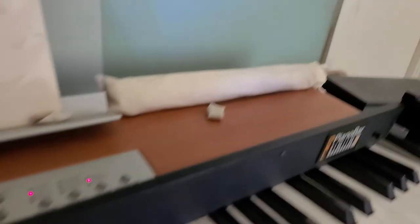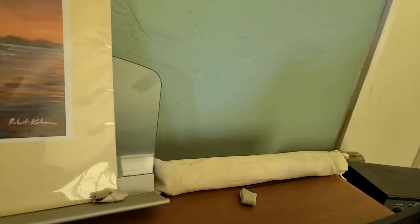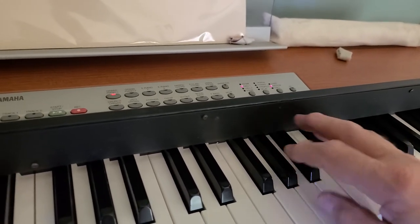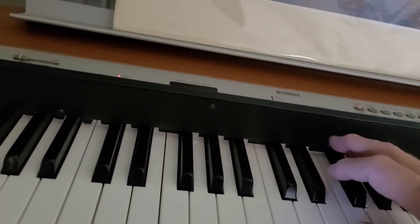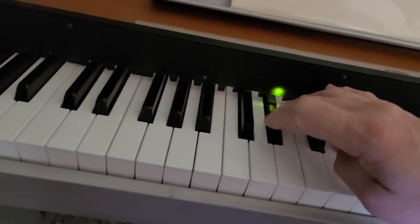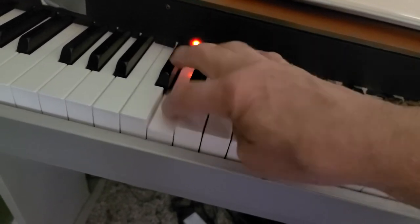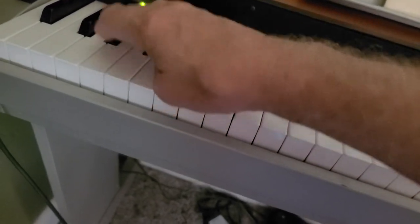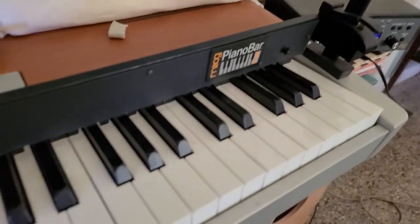Turn this volume off here, get a different patch here. Now that one's not working. Anyway, it is what it is — I'm selling it as is.